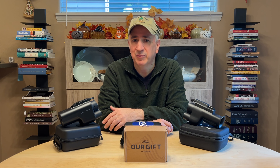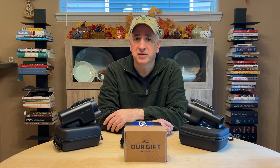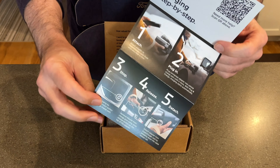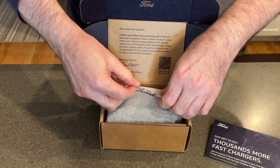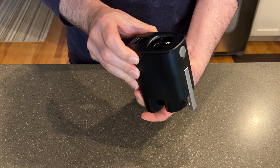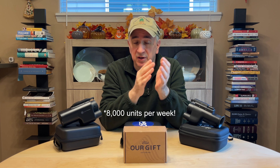Just a couple weeks after posting that video, I got an email from Ford that said our official adapter is on its way, and on September 12th it showed up via FedEx in this little package from NACS. We had started to hear rumors of a ramp-up in production of these adapters, which is a good thing because they've been quite behind.